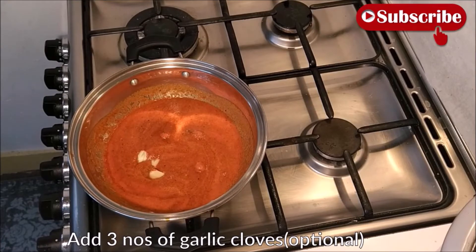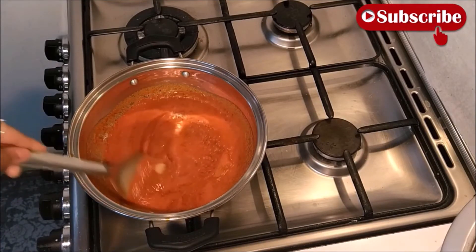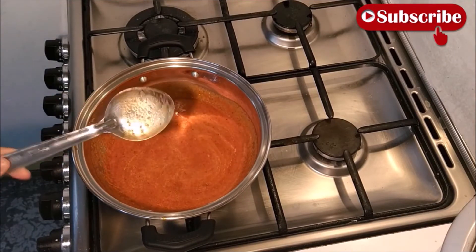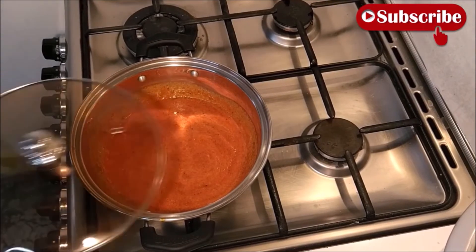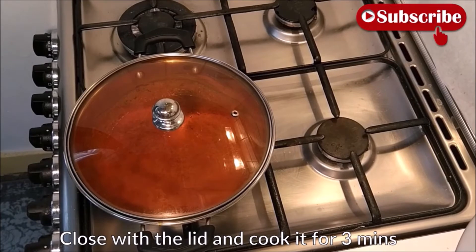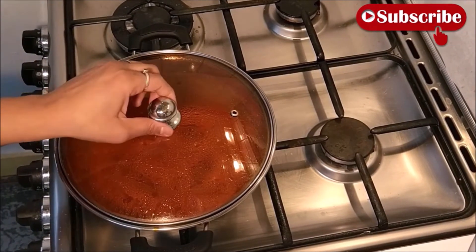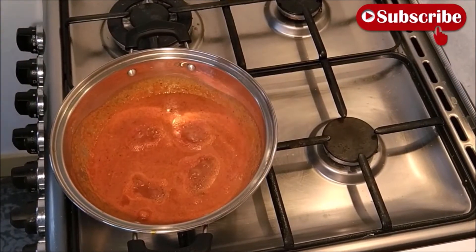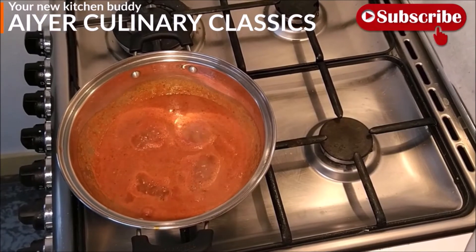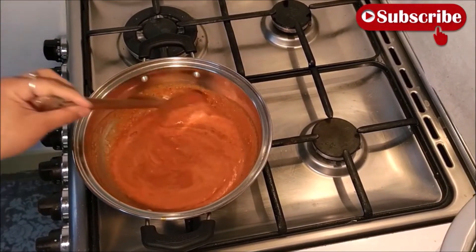तीन कटे हुए लहसुन अड़ करेंगे — add three chopped garlic cloves. Garlic was not added in the chutney, so adding it now. Cover and cook on low flame. After three minutes you can see it is boiling nicely. Tomatoes were ground and added to this sabzi, so it will cook very easily.